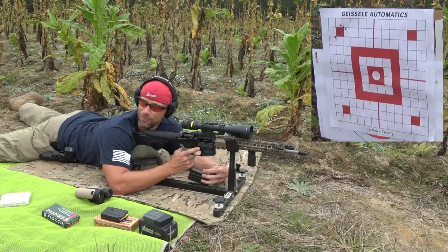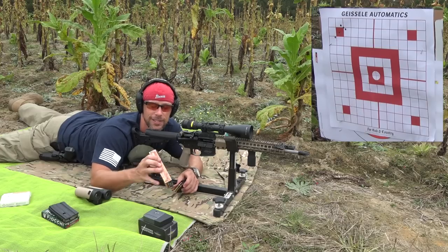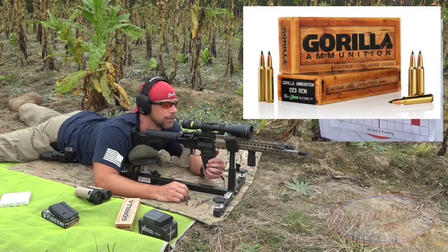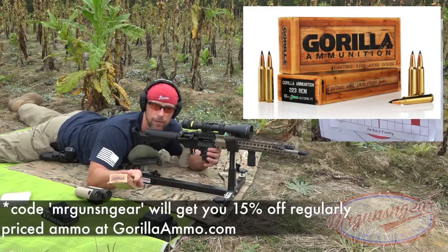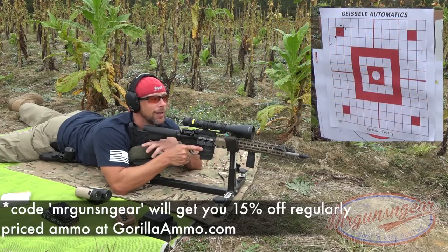That last one opened it up a little, but it still looks pretty good. Next we'll go with a lighter load — this is the Gorilla Ammunition 55-grain Sierra Blitzking bullet. We'll see how it likes the lighter stuff. Gorilla tends to be very, very consistent ammo. They do offer a discount — you'll see it down there on the bottom of your screen.